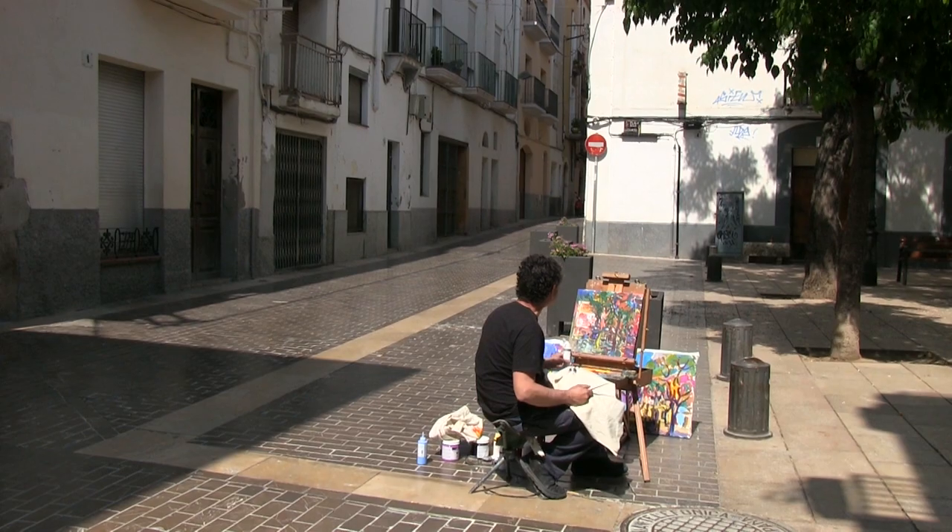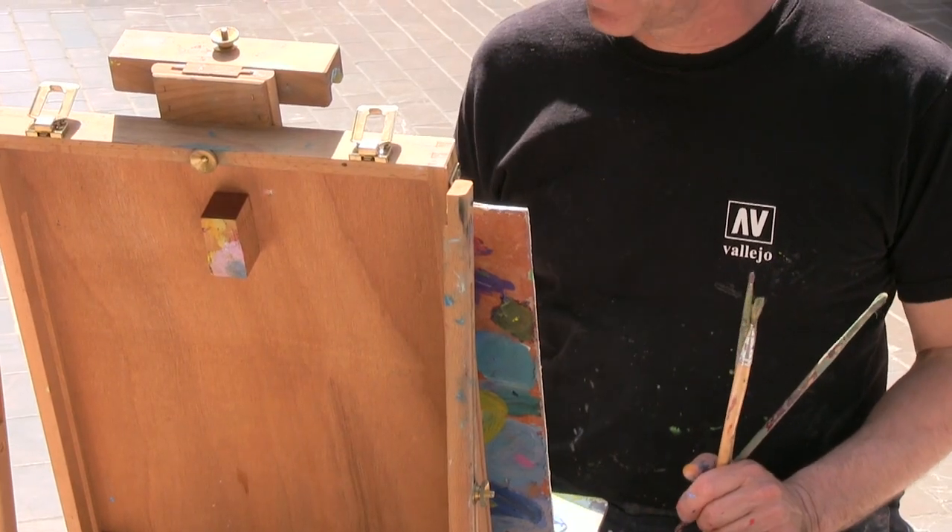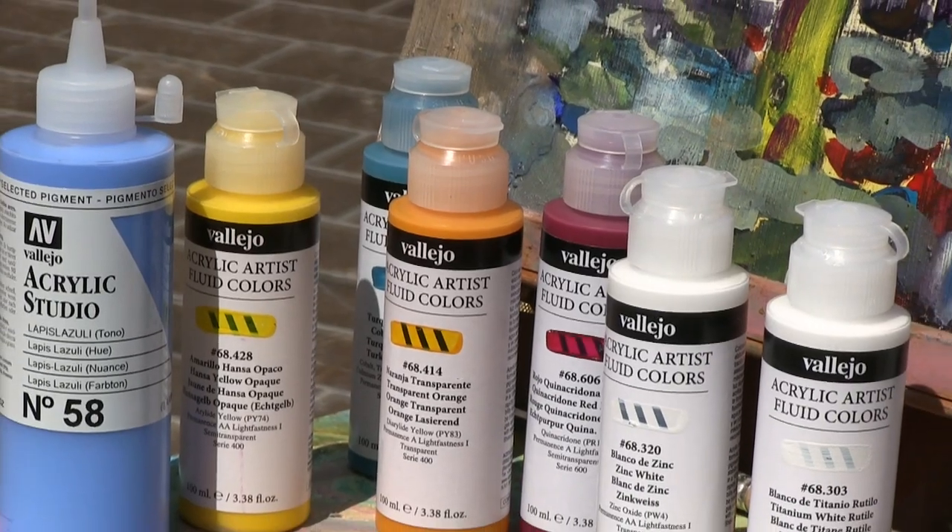Hi, I'm going to paint this canvas outdoors with Acrylics Vallejo.